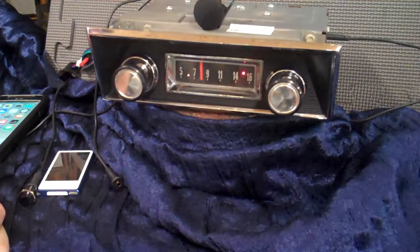It has auxiliary in, Bluetooth with voice assistance and voice command, four channels out at 45 watts a channel. You can run one speaker up to four. It has five pre-outs on it if you want to add an amp to your speakers and really get that bold sound.